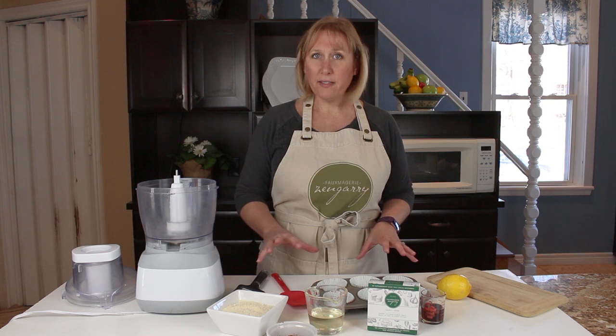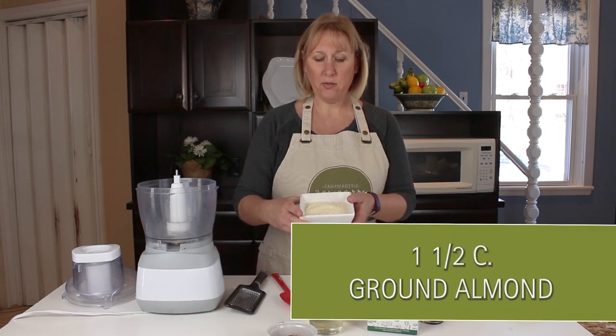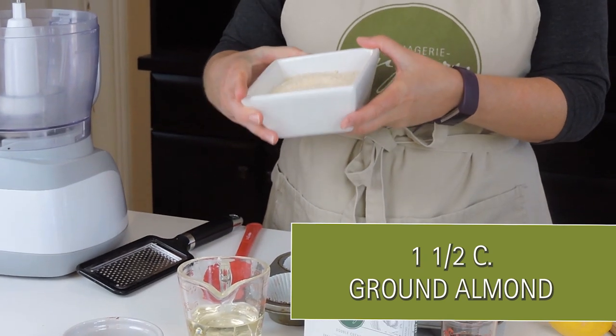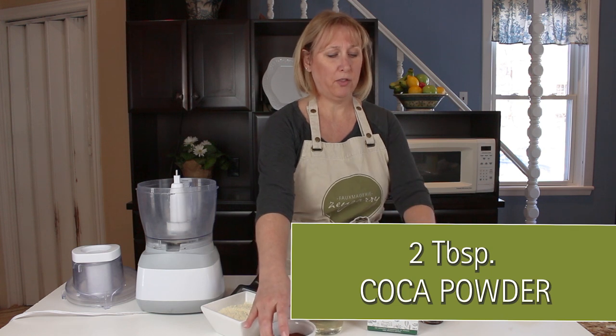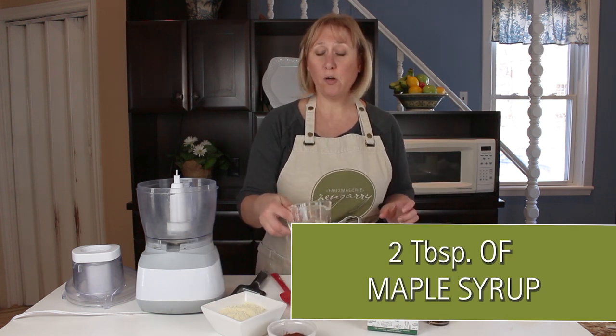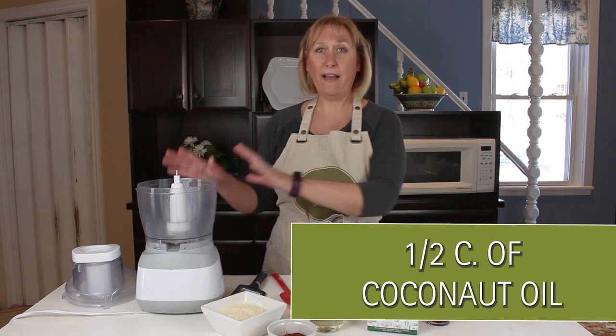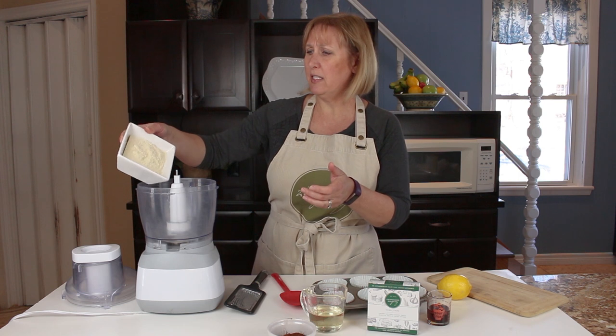So we're gonna start with our crust today. We're gonna use ground almonds — about a cup and a half of ground almonds. We have two tablespoons of cocoa powder, two tablespoons of maple syrup, and a half a cup of coconut oil. We're just going to add that to the food processor and mix it all up till it's kind of sticky and crumbly.